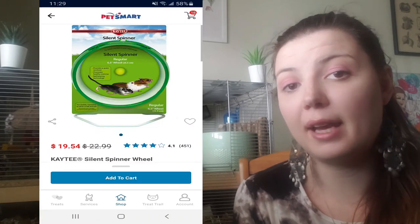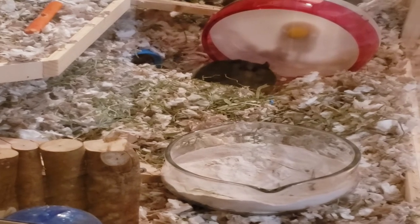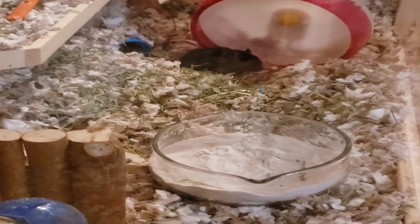While I'm not proud of this, I did start out with the 6.5 inch KT Silent Spinner wheel, but as soon as I got it home I noticed immediately it was completely too small. They were barely able to use it and they were only about two months old at the time. So I quickly upgraded them to the nine inch Silent Runner wheel from Exotic Nutrition.